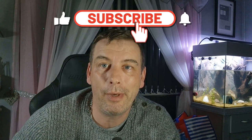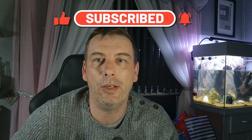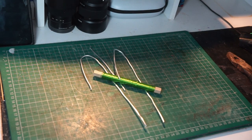So without further ado we're going to get into the video, but before we do, hit that like and subscribe button. It really does help me out — it gets me found in the algorithm, gets the video seen a little bit more, and best of all it's free of charge. So anyway, let's get into the video — see you in a second.